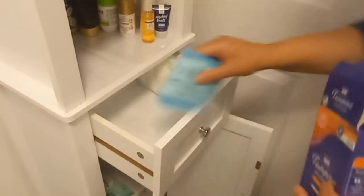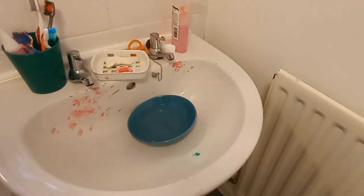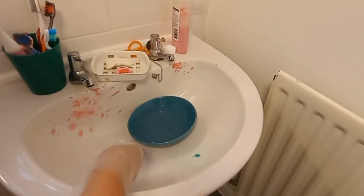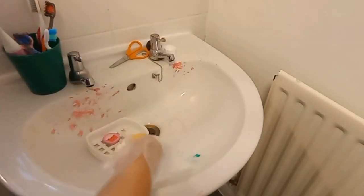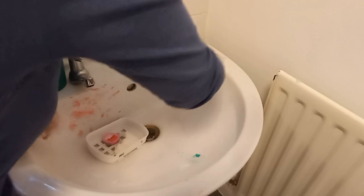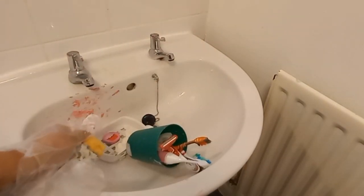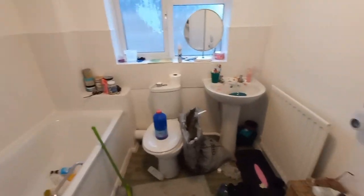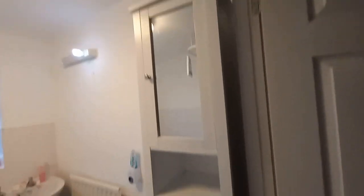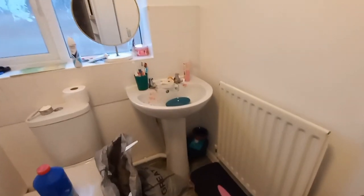Hi guys, look at what I'm doing — I'm cleaning my washroom and it's so easy, you just need only one ingredient. Let's clean the washroom together. You can see how messy my washroom is. I have small kids and they put lipstick everywhere in the toilet — you can see how bad the condition is. It's not always that bad, but this time I thought I'd make a vlog so you can see too.